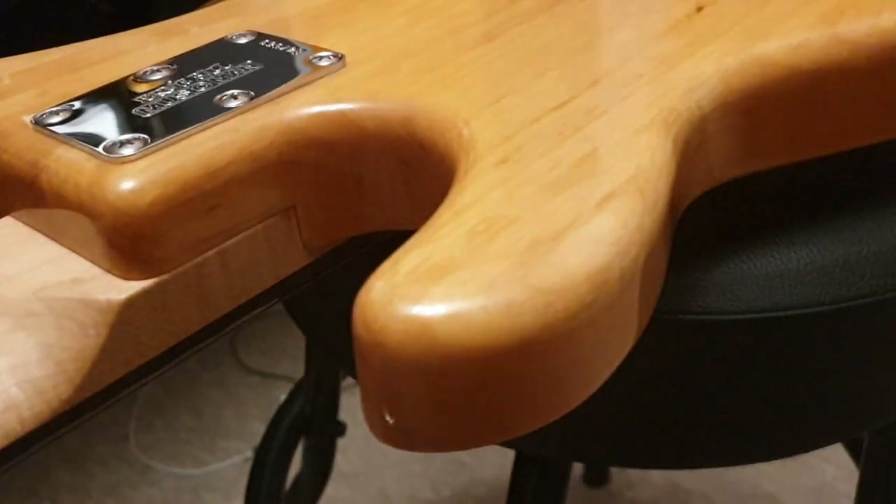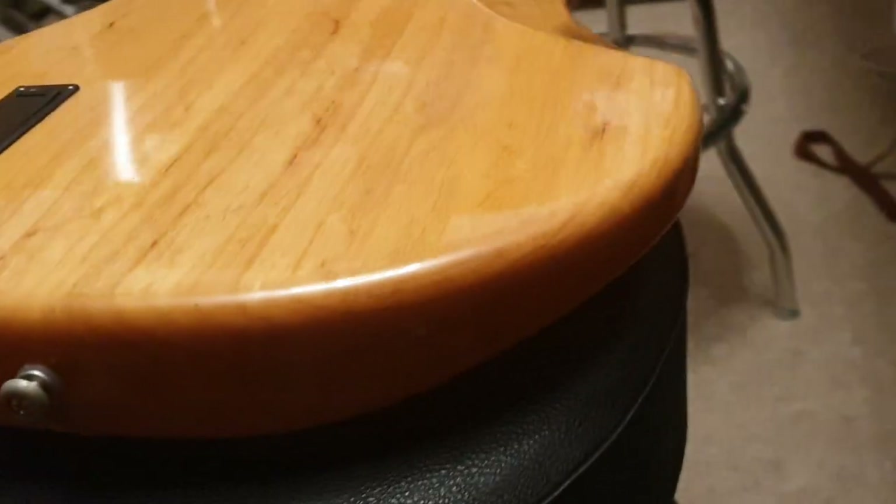No little cracks in the neck pocket or in the lacquer or anything like that. Just a beautiful, beautiful instrument. Again, there's your neck pocket — cool along this side.